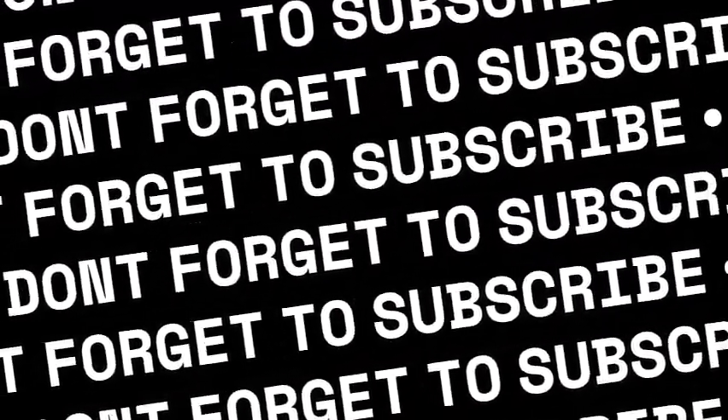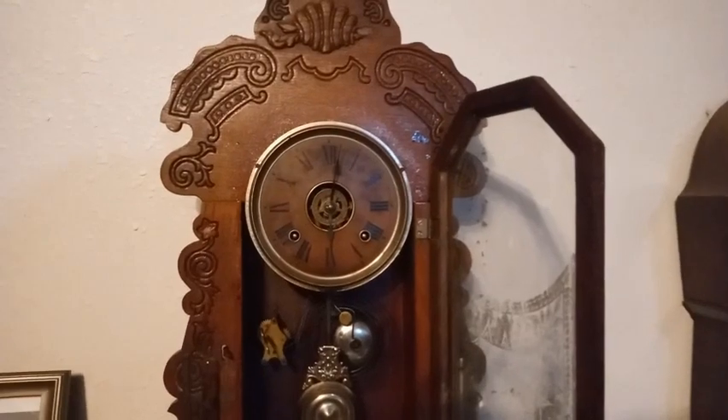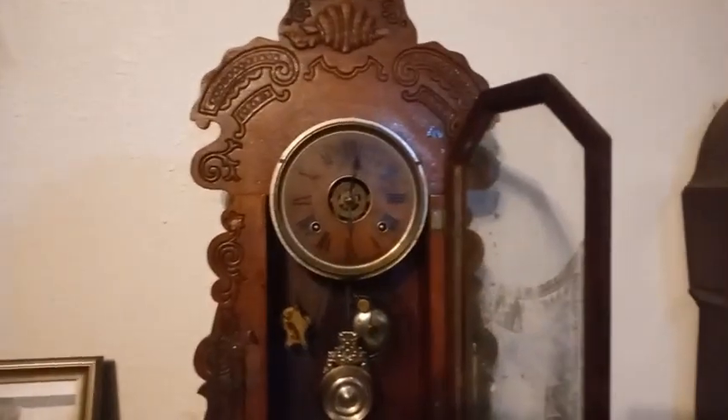I hope I'm not confusing people. I hope you're enjoying this video — give me a thumbs up and may God bless.